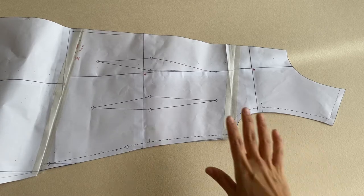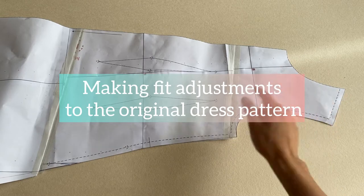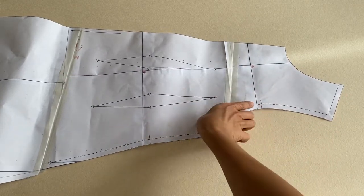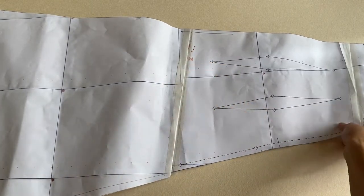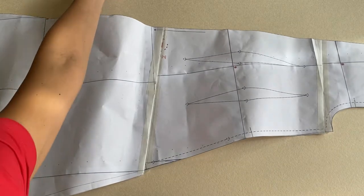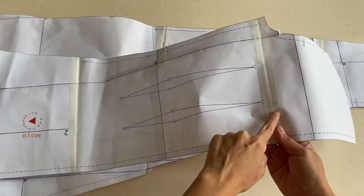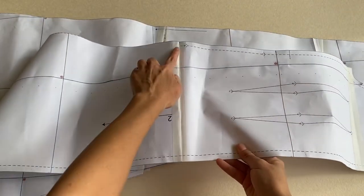Before redrafting I have to make fit adjustments to the original dress pattern. I decided to take some length off the dress above the bust apex and below the hip line, because I'm short. Whatever adjustments I make to the front I also have to make to the back at exactly the same places — above the bust apex and below the hip line — so both pieces will match at the side seams.